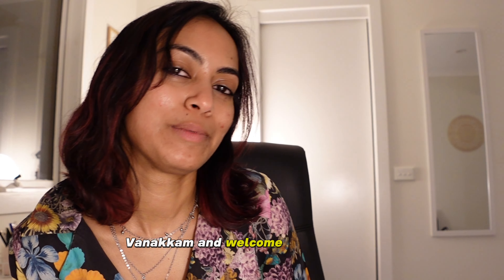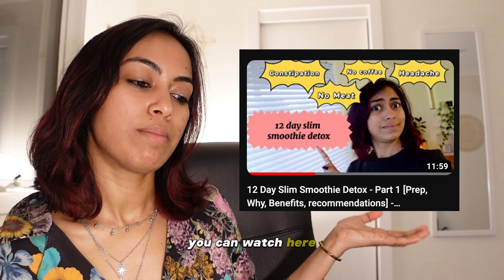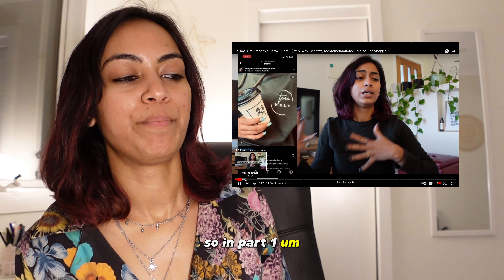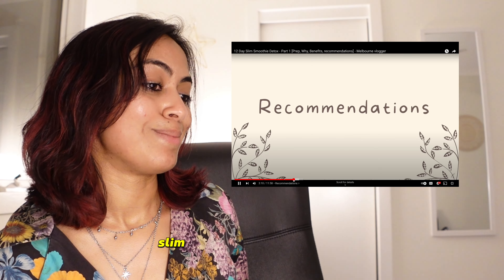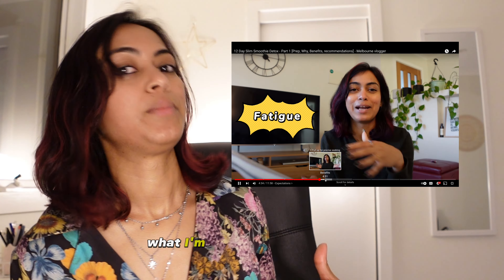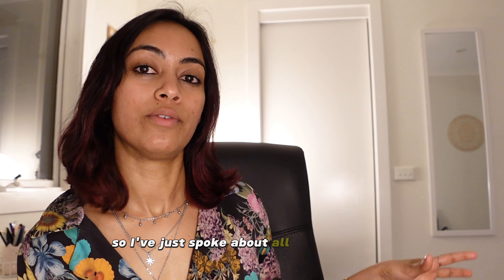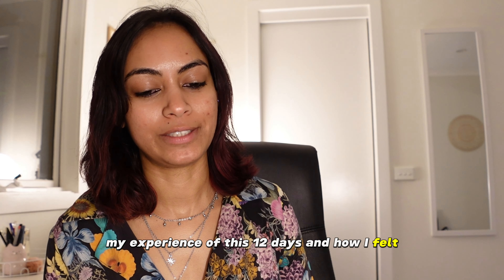Hello everybody, welcome to my channel! We are doing Part 2 of the 12-day smoothie detox. If you haven't watched Part 1 you can watch it here, but I can give you a summary. In Part 1, I spoke about why I'm doing this 12-day smoothie slim detox, how it's done, and what I'm trying to get from it. In this video, we're going to watch my experience of those 12 days and how I felt. Let's get started.